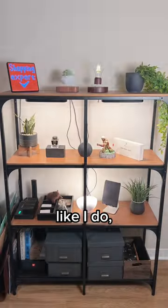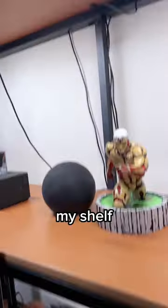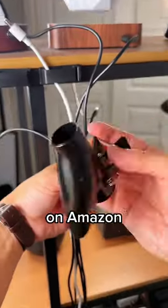Organization hacks. So if you have a mess of cables like I do, then this thing is a must, because this is what my shelf used to look like with a lot of loose, ugly cables. So to instantly organize them, I got this on Amazon for like 10 bucks.